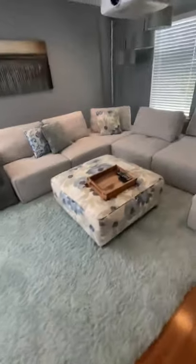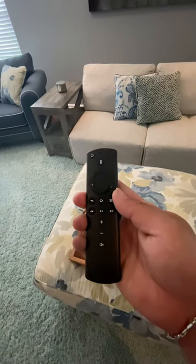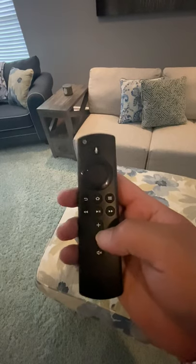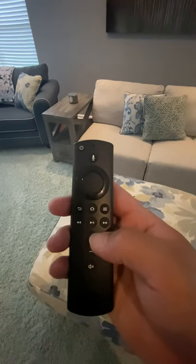Now on to the remotes. Here and in every room, you're going to find this remote — it controls the TV and the Fire Stick. If for any reason they don't work in the bedrooms, the actual television remote is probably in the drawer beneath the television. So just look for those.